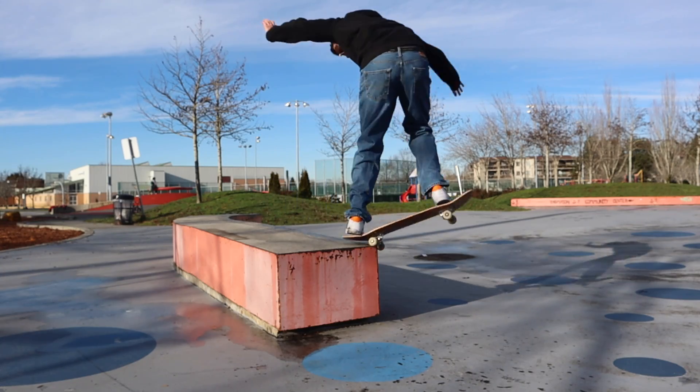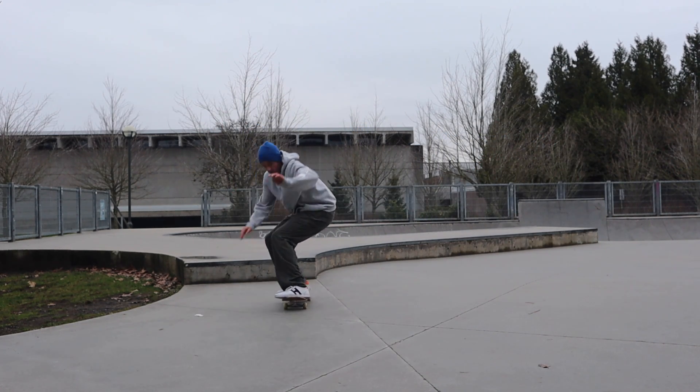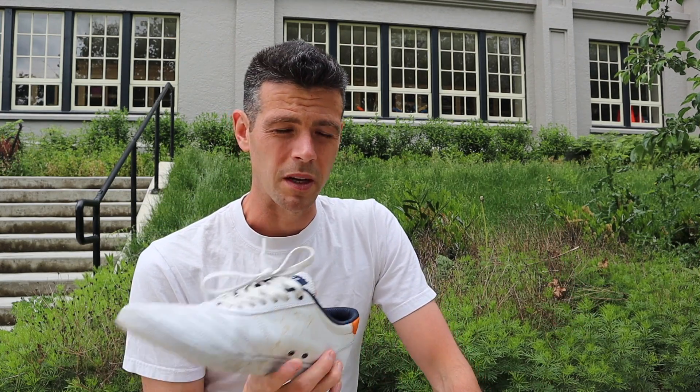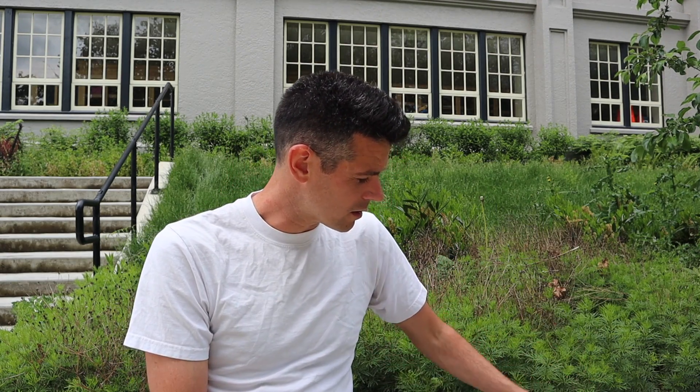I was just bummed that the firm heel caused a problem that's been lingering so long. Again, it's not going to do that to everybody — I clearly had something that was ready to become a problem and these shoes brought it out. Hopefully Huf goes back to making shoes because I think they were probably making some of the best shoes out there.